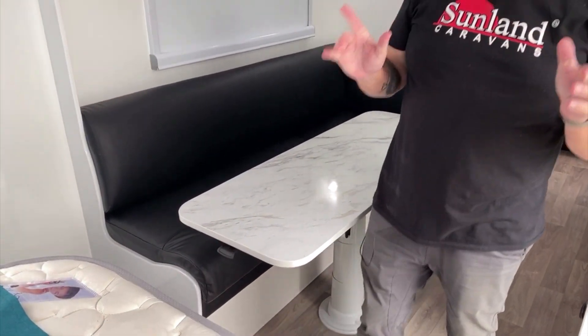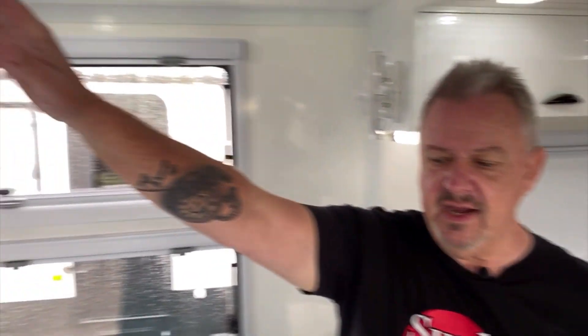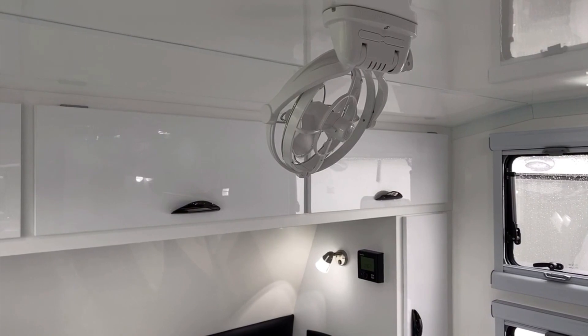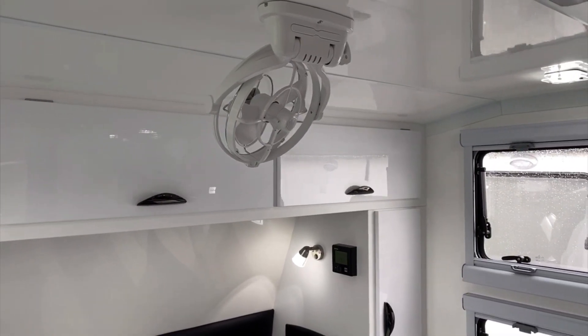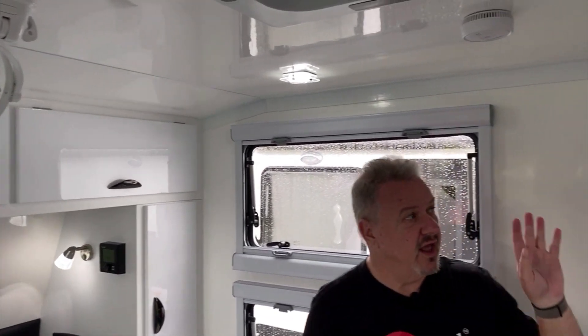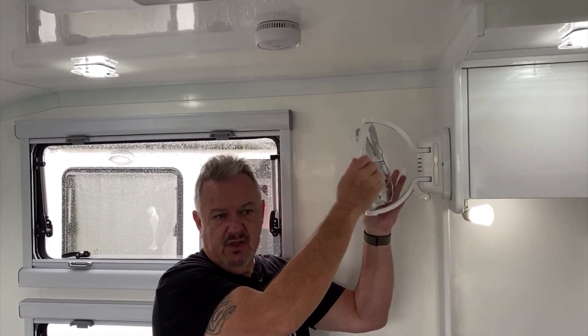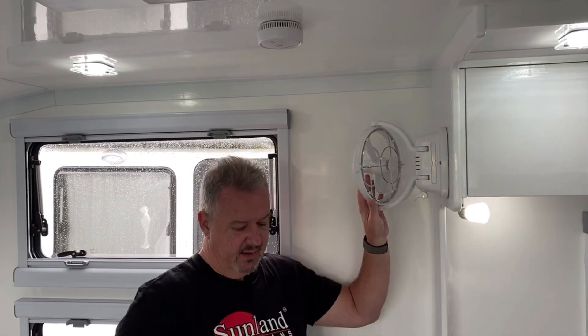They've also done a few other extra bits and pieces that are a bit special. They've gone and put a Sirocco fan up here above the bed - I quite like that idea. It's a little bit different. They've fitted a Sirocco on this side as well and that can be turned around so you can get much better use out of it. Here's probably the biggest area - I want to show you this galley because they've gone for a completely different look.